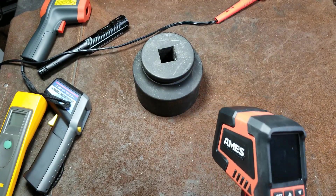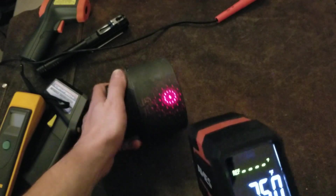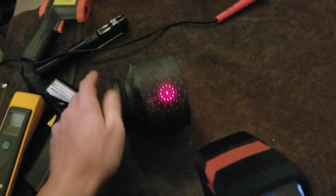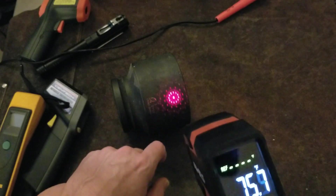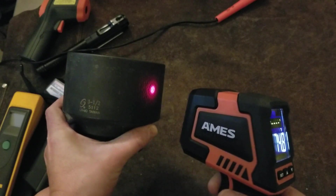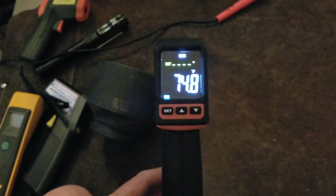One neat upgrade: they've significantly upgraded the lasers to where it has a kind of star-shower effect. I like that because it's actually designed to show you the measurement area rather than just a pinpoint. We can see that just to get onto a soldering iron, you'd have to be at least that close, if not closer — and that's just not how these things are designed to be used. If you're going to be that close, use a contact thermometer.